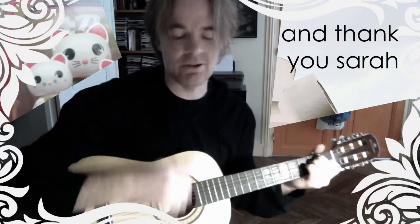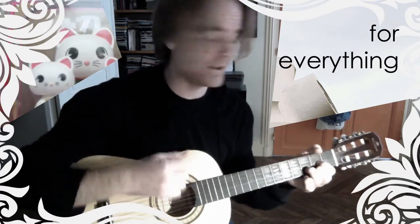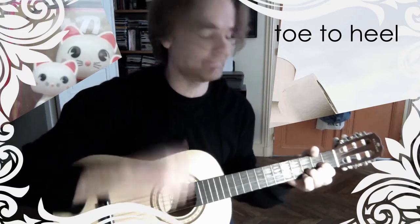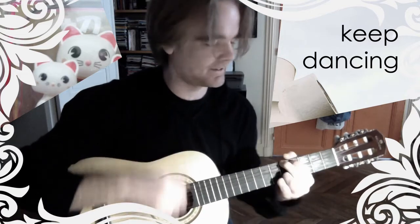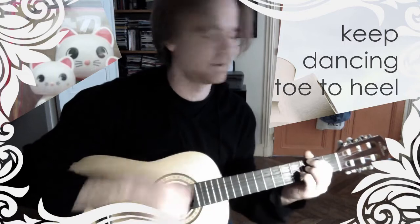And thank you, Sarah, for everything — for everything else. To the end, keep dancing. Keep dancing to the end. Woo!